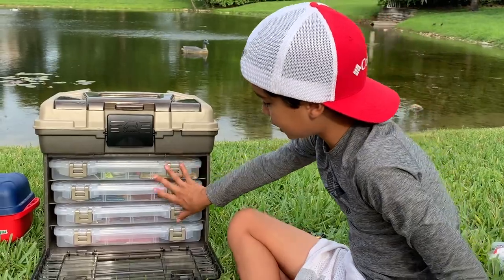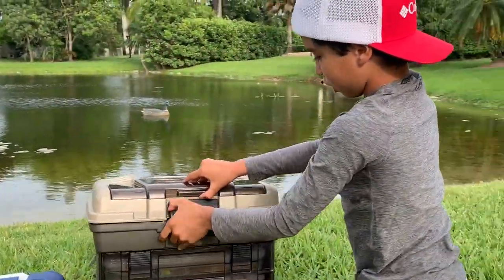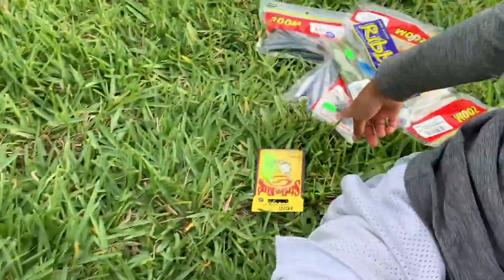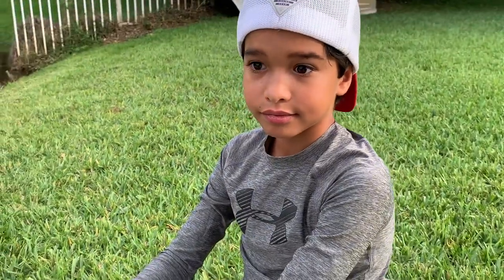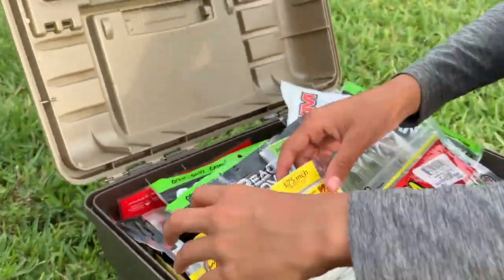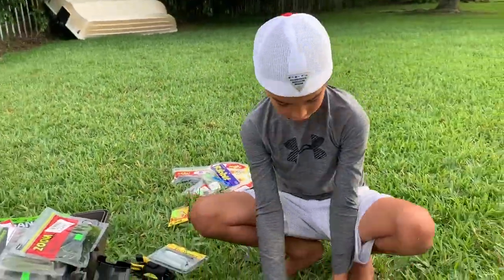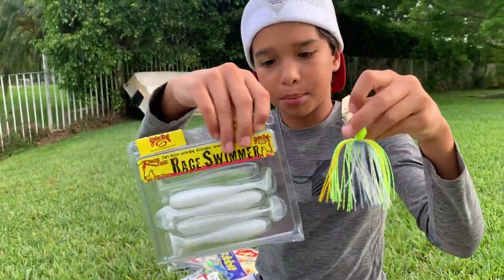Alright guys, that's done for these tackle boxes. Now we're going to my soft plastics — look at that overload! Mom, you can see I can't fit any more stuff in here so I'm gonna need a new tackle box. So these are Rage Swimmers — you can use these as trailers for the chatterbait.